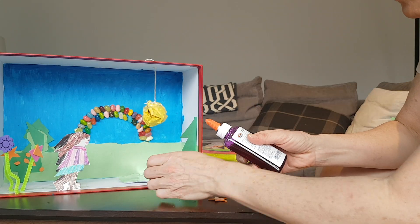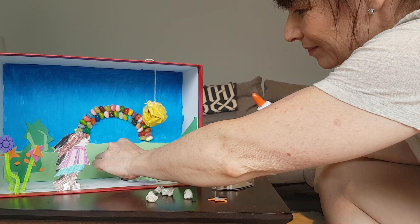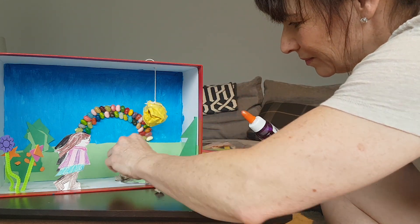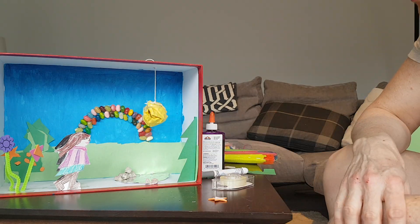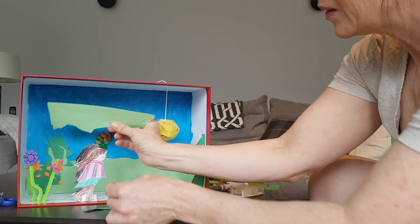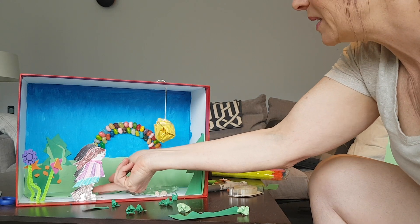There's my rocks. And now I'm going to glue them in. I wanted a little more grass on the ground. It looks a little empty, so I just cut out a piece of this, and that will be some grass.